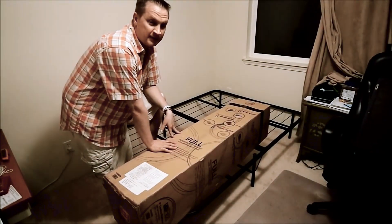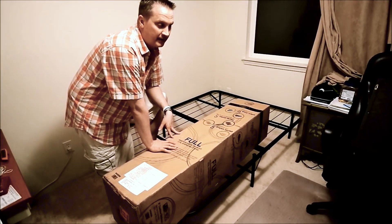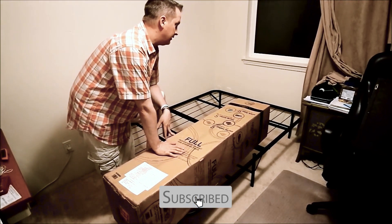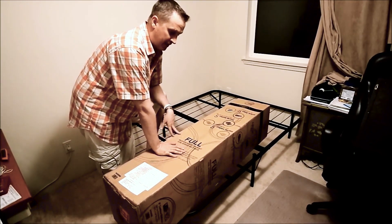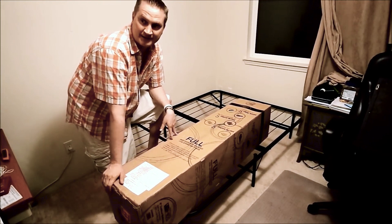Alright, welcome back. This is Johnny Hooks. I am currently reviewing and unpacking the Signature Sleep Contour 8 full-sized spring mattress. It's a bed in a box.